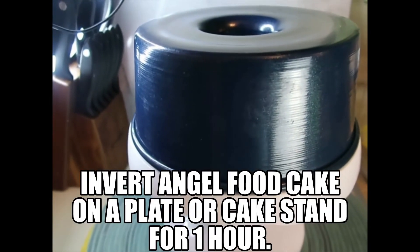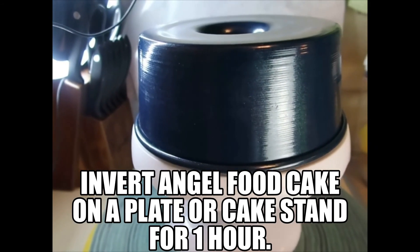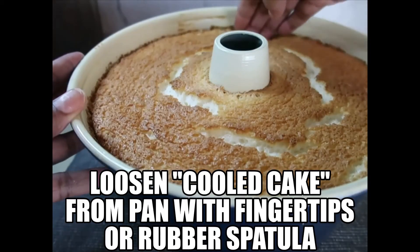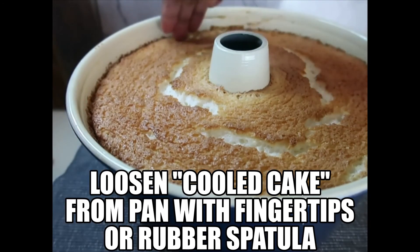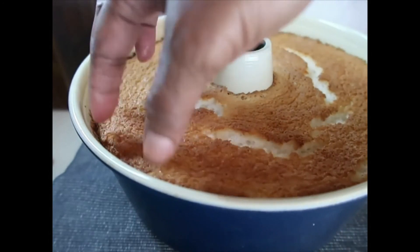After removing the angel food cake from the oven, invert on a plate or a cake stand. Loosen from the edges with your fingertips or use a spatula.